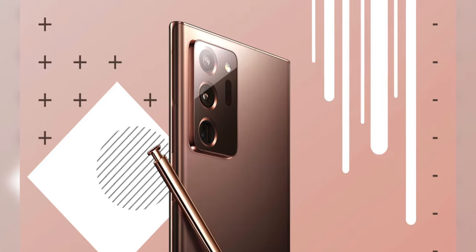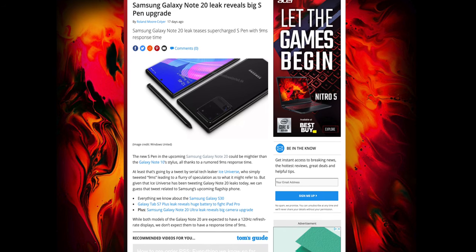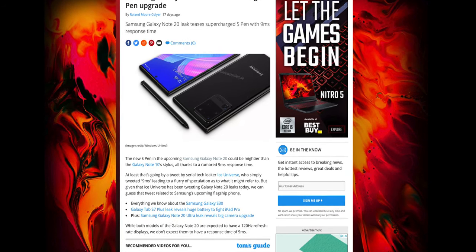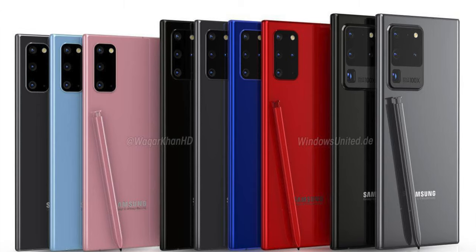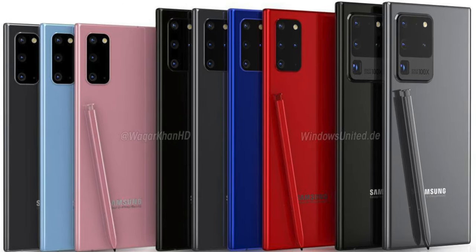I haven't seen a ton of information regarding improvements to the S Pen. However, it has been said several are coming. One of these improvements is a slight design change to match the new boxier look of the Note 20. You could surely expect several new enhancements and features associated with the S Pen. Also, these devices should be shipping with Android 10 and getting 11 shortly after. You could expect a new version of One UI with several new features and enhancements that could possibly trickle down to older devices over time. Of course, you could expect new colors with these devices, with some colors being exclusive to the Plus and Ultra lineups, as well as region specific.